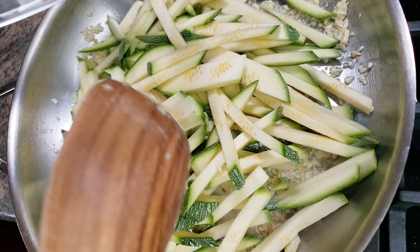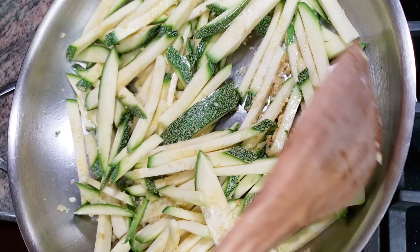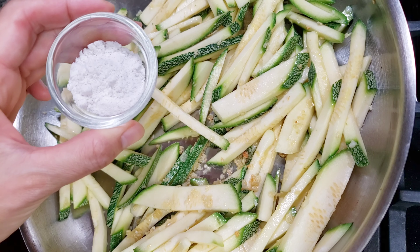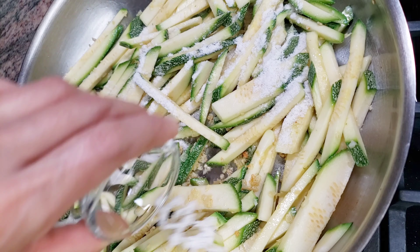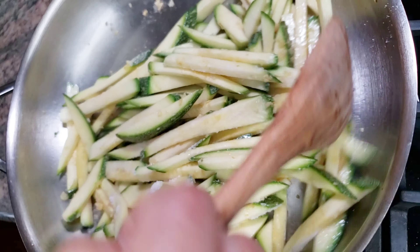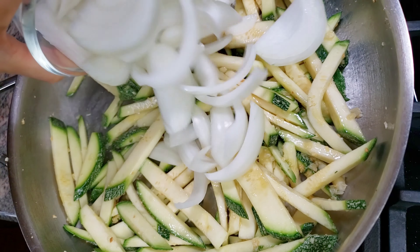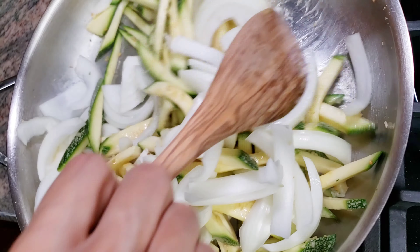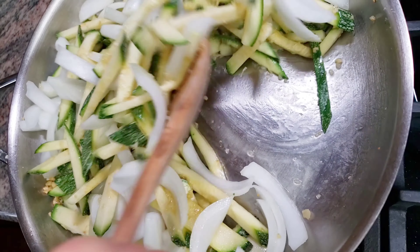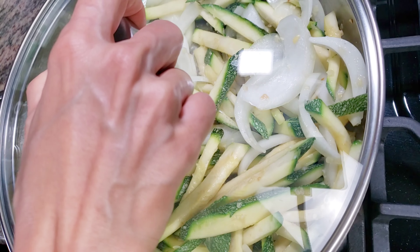Add 1 and a half teaspoons of salt. Add the onions and stir. Close the lid and cook on medium heat for 2 minutes.